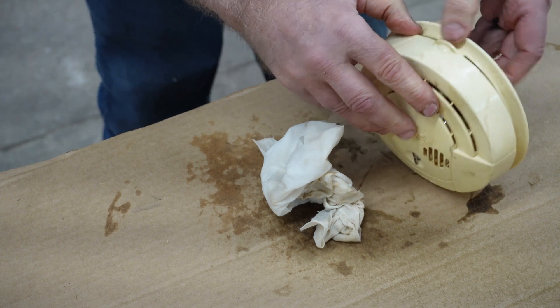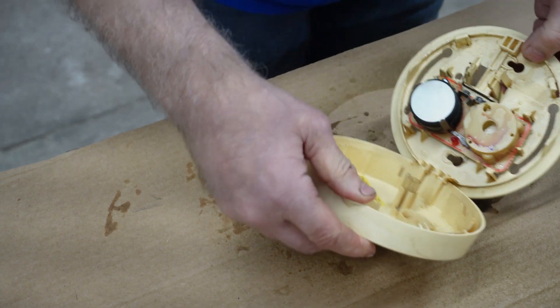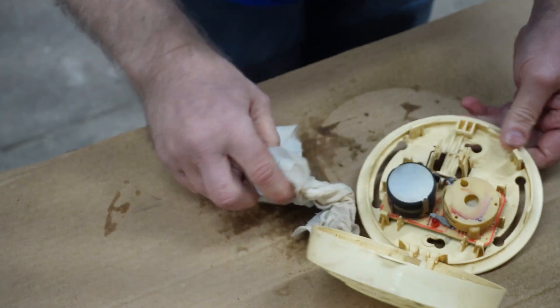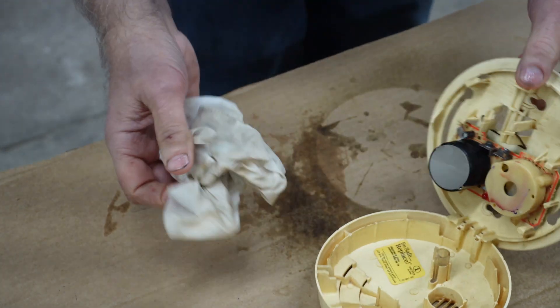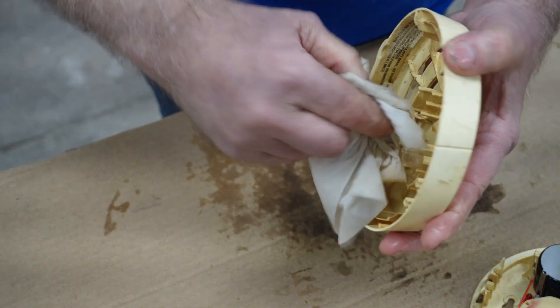How do you get this apart? Let's open it up now. There we go. Look at that — boy, is that ever dirty in there. It's a wonder it worked as long as it did. Let's see if we can't clean some of that up.